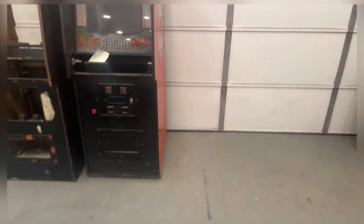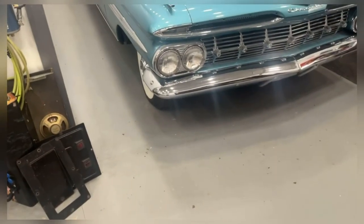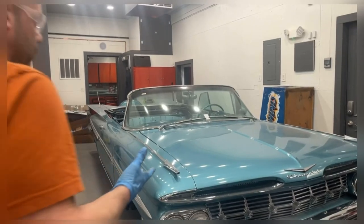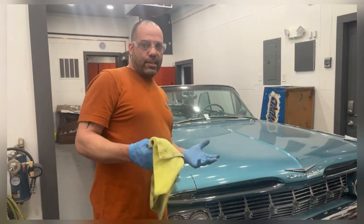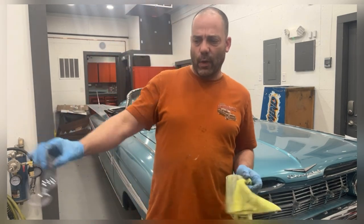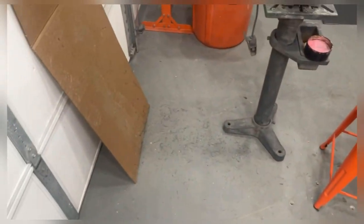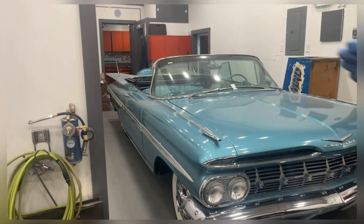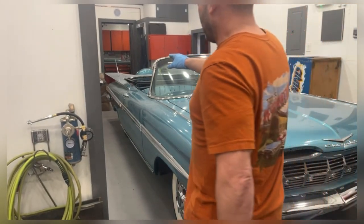Alright guys, that's going to end this video — nothing real exciting, just figured I'd show you a quick process of how I do the buffing of stainless steel. I always wear glasses too because that stuff flings everywhere. Look at the floor and the bottom of the cardboard — that's all just from that one little molding, so it's a mess.